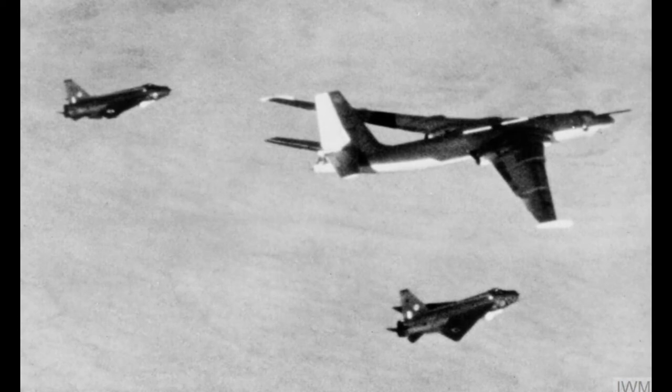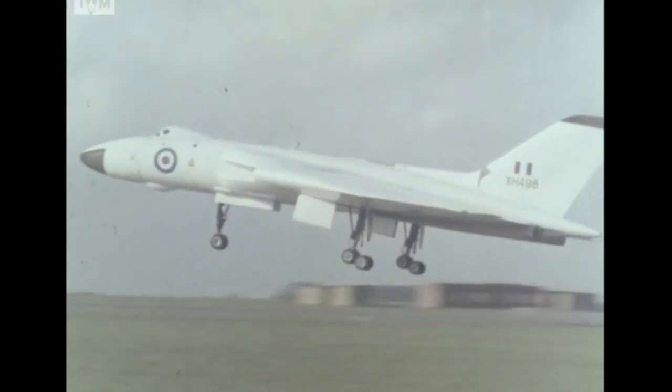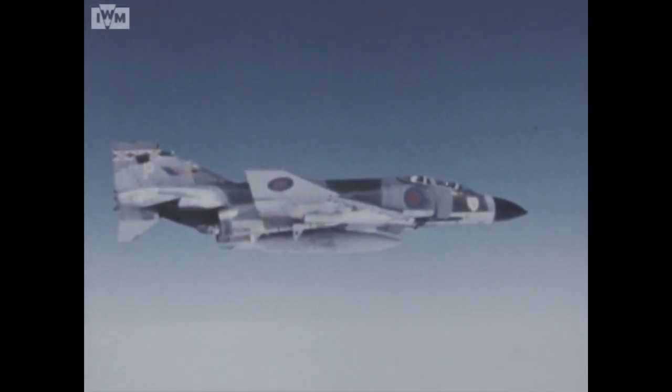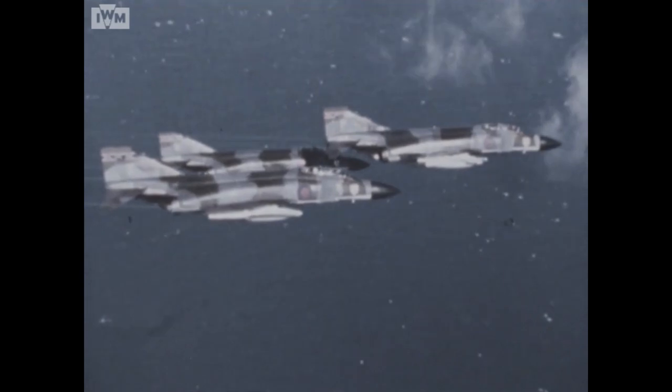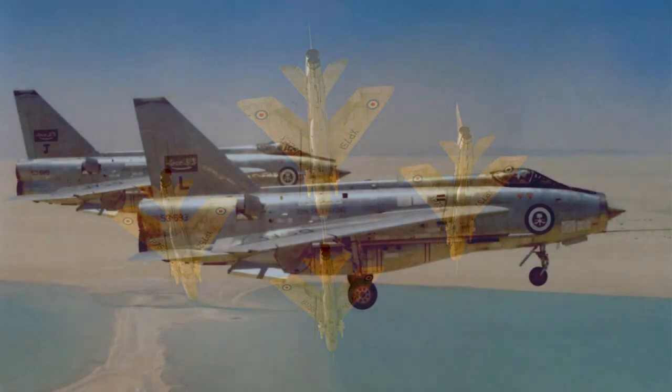Used as an interceptor, the Lightning had a formidable rate of climb. The vertical climb used at airshows was spectacular but inefficient. A good flight profile would have the Lightning reach 11,000m altitude from a standing start in under three minutes. Its initial job was to protect the V-bomber bases in conjunction with missiles such as the Bloodhound, but the development of in-flight refuelling later allowed interceptions at much greater ranges. With the introduction of the longer-ranged F-4 Phantom, and later the Tornado ADV, Lightnings were phased out of frontline duties and finally retired in 1988. The Lightning had equipped 12 RAF squadrons, and was exported to Saudi Arabia and to Kuwait.